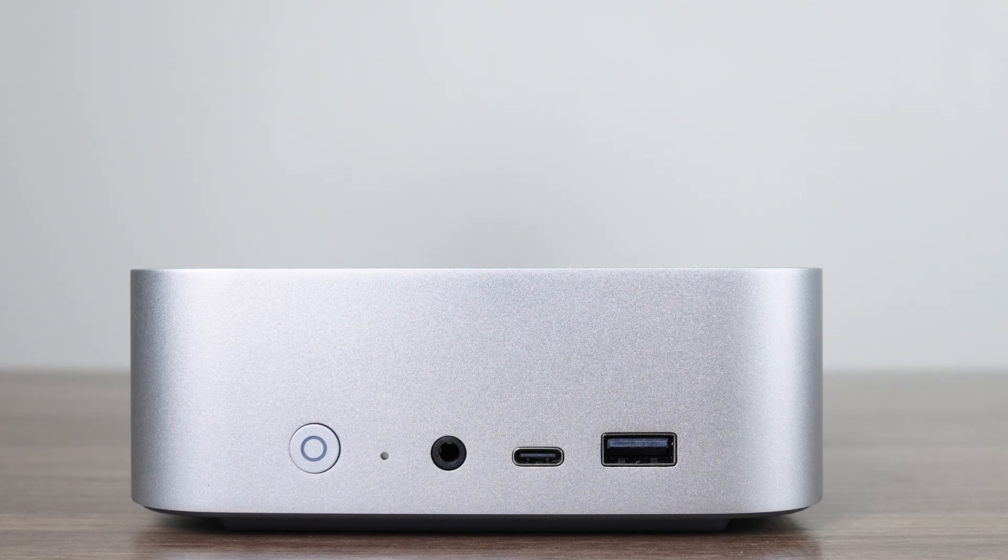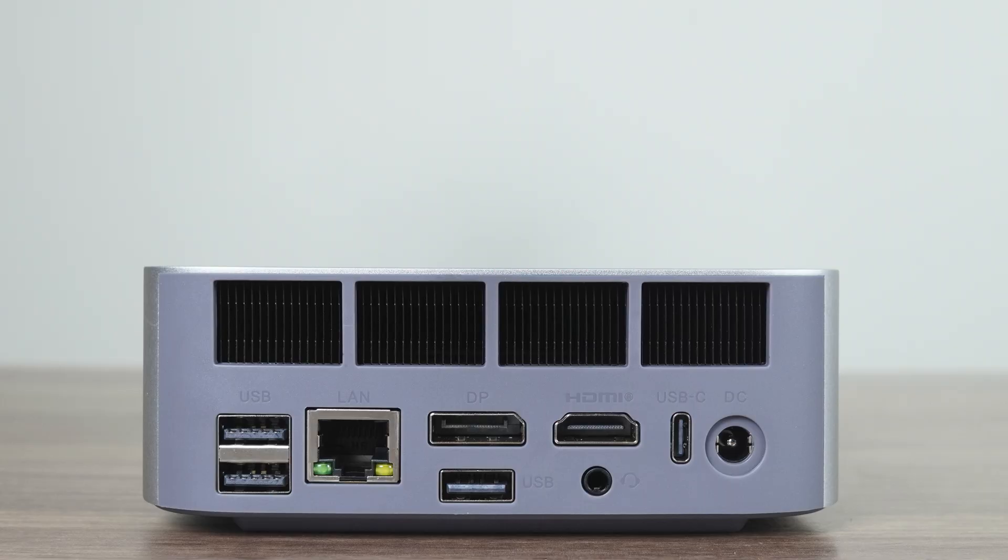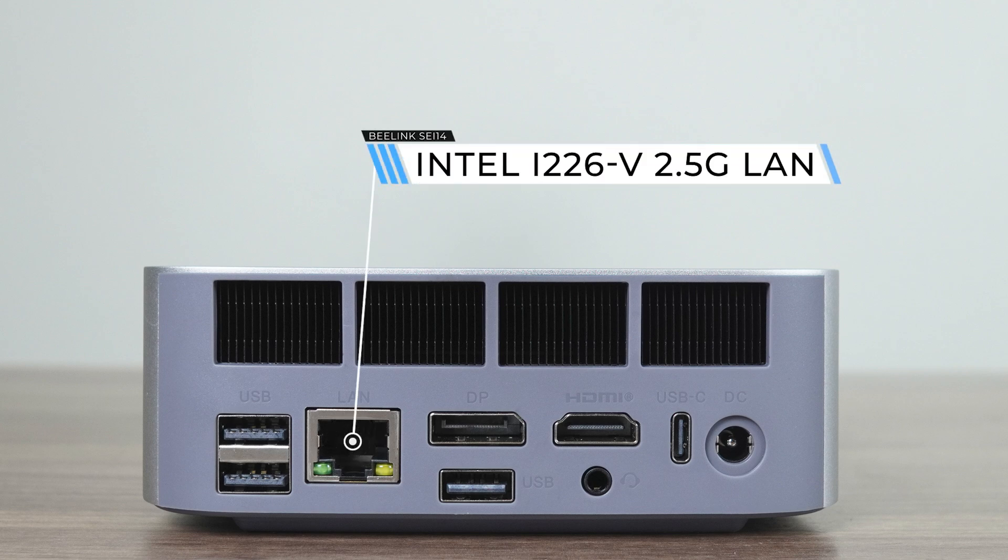Even though the SA-14 and Sur 8 are using completely different CPUs, the port selection is exactly the same. The front has two USB 3 10GB ports — one is USB-C but only supports data and nothing else. The back has two USB 2, another USB 10GB, DisplayPort, HDMI, and USB 4. These last three ports can all be used for displays and all handle above 4K 60Hz, with HDMI being the lowest at 4K 120Hz maximum.